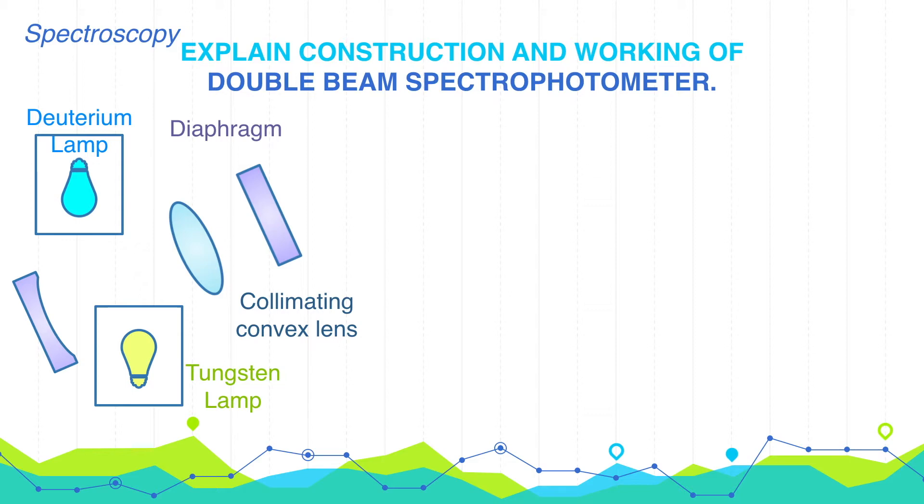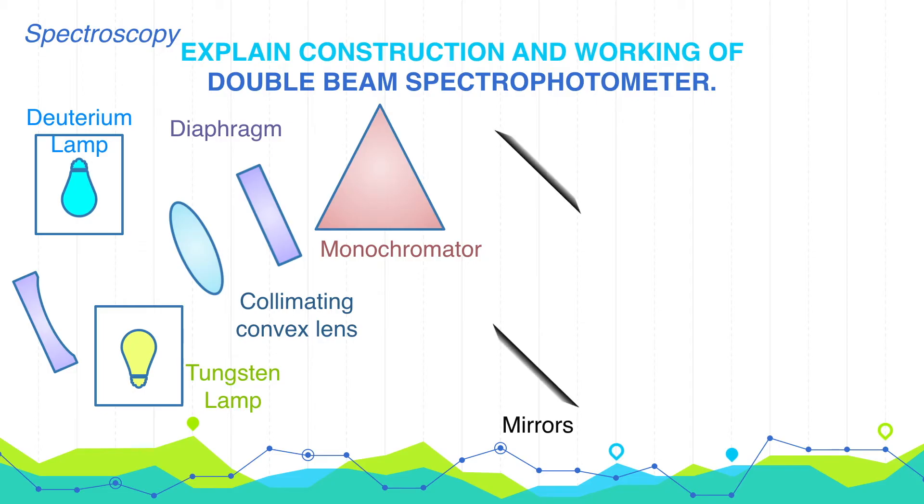Then there are monochromators, which are used to obtain radiation of one wavelength. The monochromators may be a prism or a diffraction grating. After that, two plane mirrors are placed, which are used to change the direction of the beam of light. After the mirrors, there are two cuvettes: one for the sample and one for the blank solution.